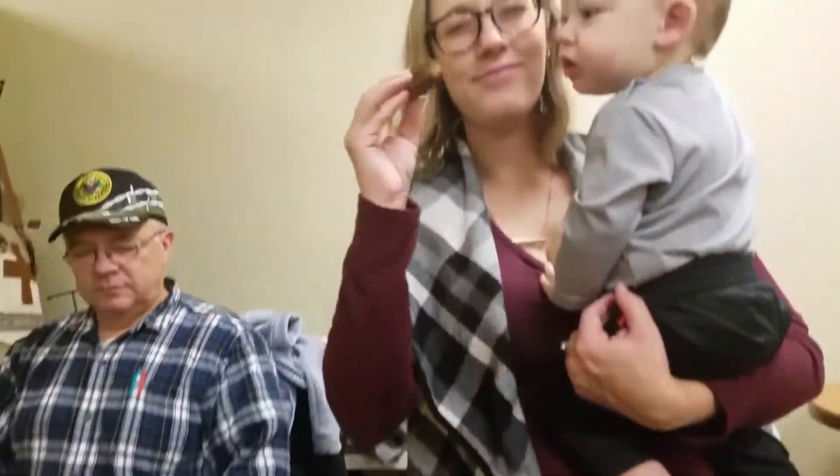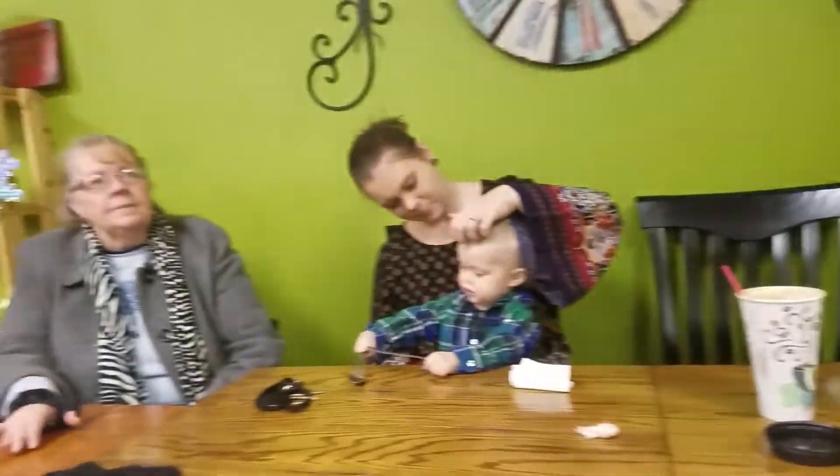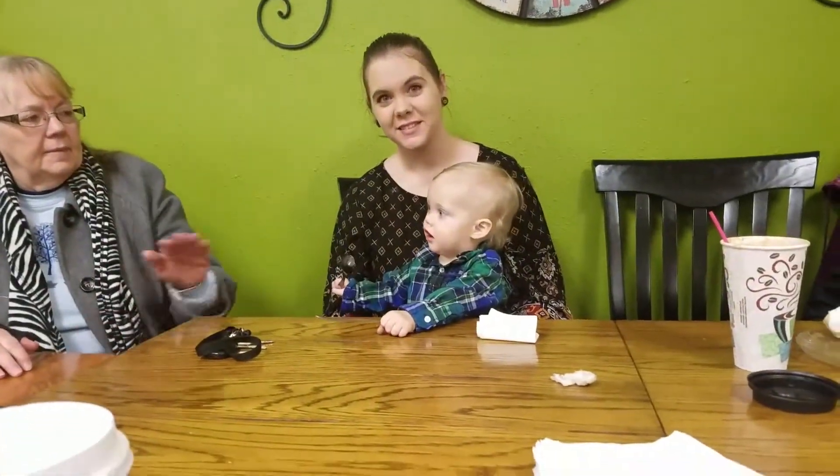Hi. We're at Jabba Hut. Everybody. Hi. He's got rhythm. He's got some good tempo.